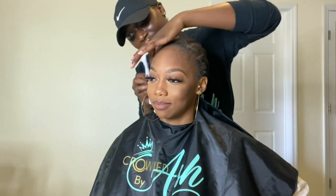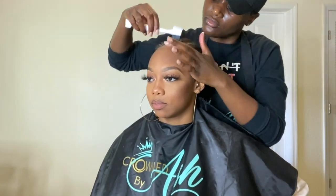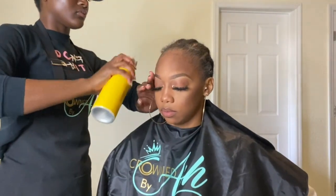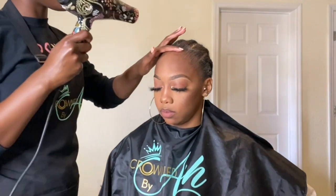So just make sure that you slick back as much hair as possible — low hairline or not, this is very important. Then afterwards, take your brush, slick back those edges, spray her down with some Got To Be freeze spray, and then blow dry it back.